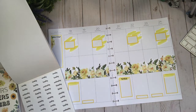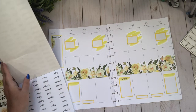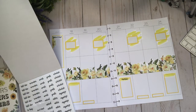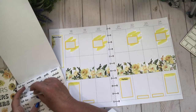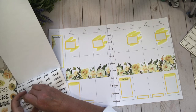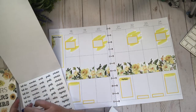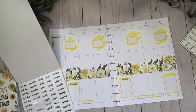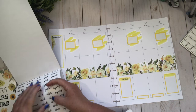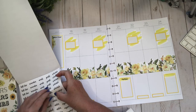That looks nice. Let me find something else — maybe 'remember' at this one, and then 'goals' at that one because I could put goals for next week there. That works out well.